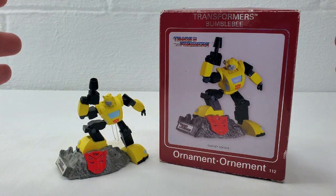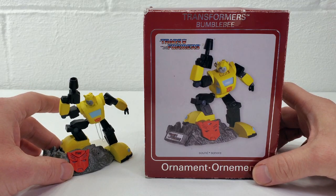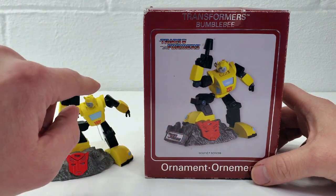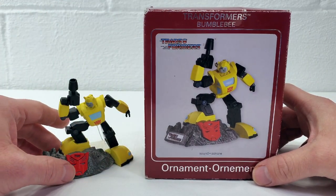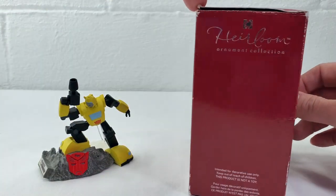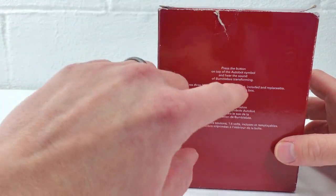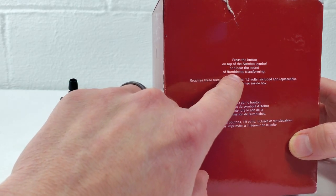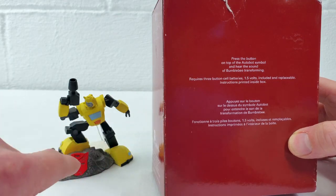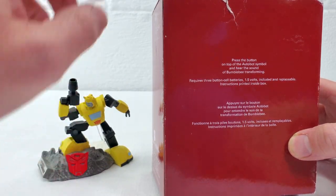This ornament does feature a sound option which I will show you here in a second. Let's take a quick look at the box — very similar to most ornament boxes. The picture is the picture of the ornament itself. You can see the Transformers logo there. The rest of the box is mostly generic advertising with a little blurb about how to operate the sound feature. It's really complicated — it's simply pressing a button. You push a button, you get the sound.